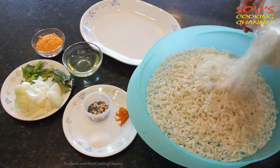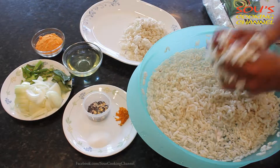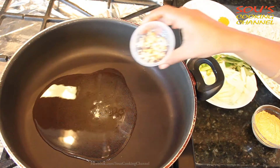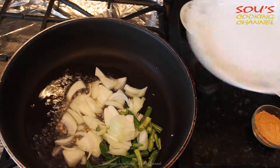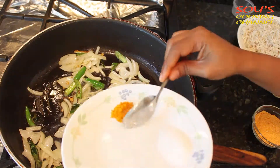First we need to soak the puffed rice in water and squeeze all the water out. Once the pan is hot, add the oil, then add the seasoning seeds. Add onions, green chillies, curry leaves, and turmeric powder.